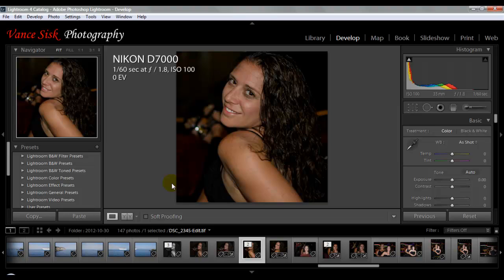Welcome to another tutorial on Adobe Lightroom. We're in version 4.1. Today we're going to take a look at a plugin for Lightroom for doing skin softening. In one of our previous videos we had done some skin softening using the tools in Lightroom, so now we're going to take a look at a different way of doing it.